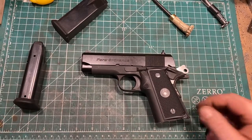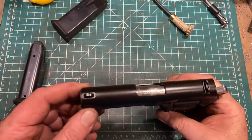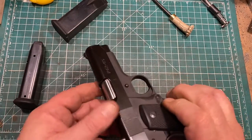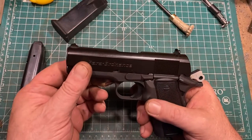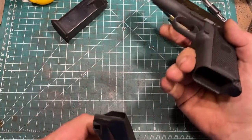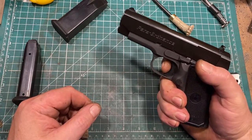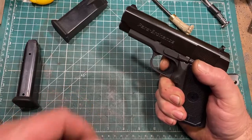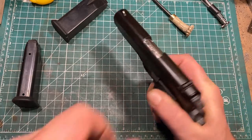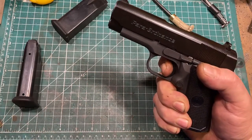The Paraordnance P12-45 is heavily based on the Colt Government Officer's model, as far as the slide and everything goes, right down to being a Series 80 type of slide assembly with the firing pin block from the Series 80. Despite this, let's unload and show clear — no magazine, no cartridge. The trigger is really genuinely nice. There is some take-up, but on a carry pistol I don't really consider that a detriment.